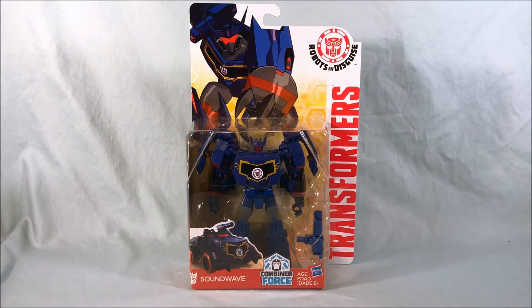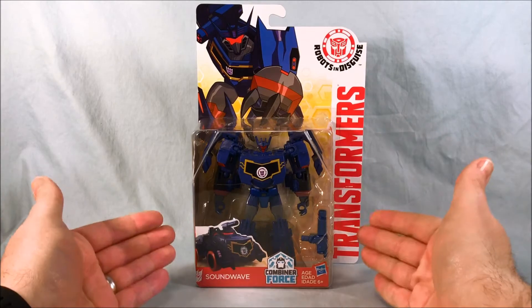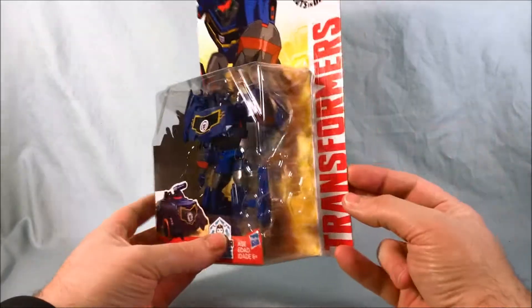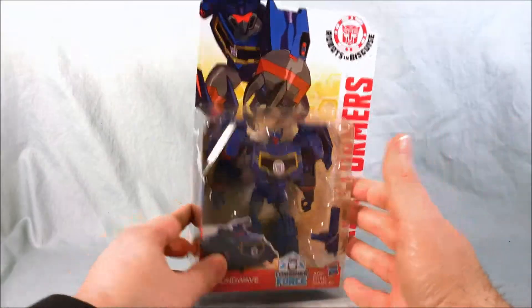Hello everyone and welcome to Long's Toys. Today I have a Transformers Robots in Disguise review for you. This is Warrior Class Soundwave — I almost said Leader Class there for a minute, but of course it's not. He's tiny. So this is Warrior Class Soundwave, sometimes also called Deluxe Class.